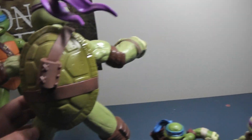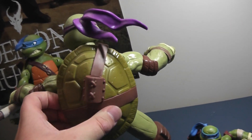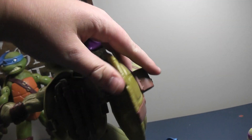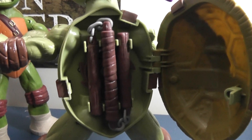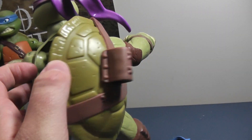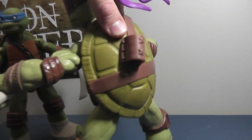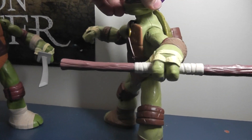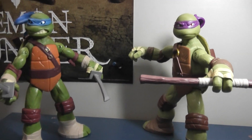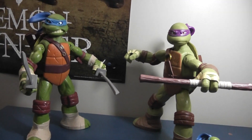I'll open up Donnie's as well so you guys can see. He's got this extra bow with the chain links in between, and two shuriken as well. Cool little feature — I'll give that nine out of ten, because it works very smoothly and all the weapons fit in the back. And if you chose to have them not holding their weapons, they still do have their sheaths for their corresponding weapons.